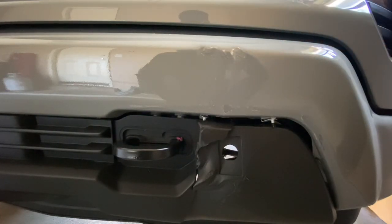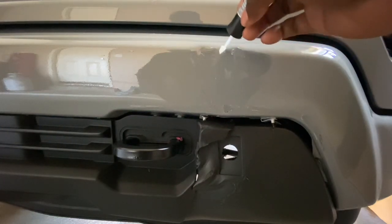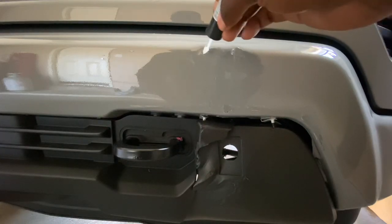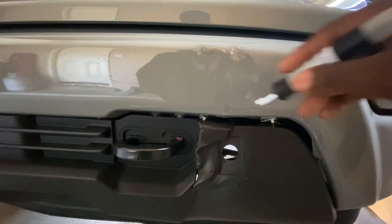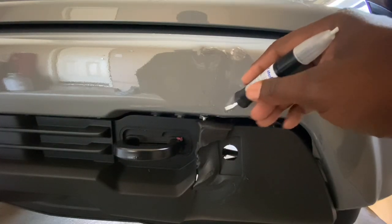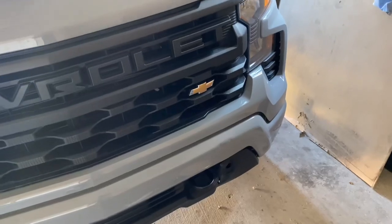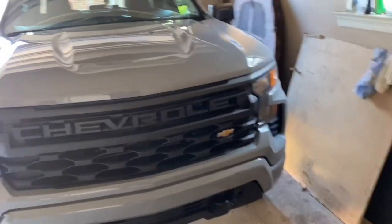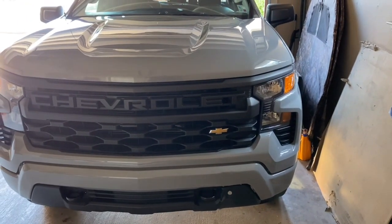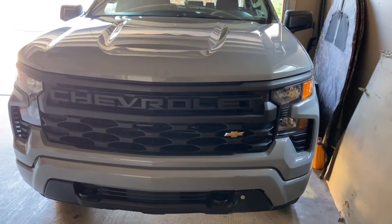I just thank God that it wasn't any worse than this right here. Look at the truck now — you can't even really tell that the paint was off. To go from what it was to back like that — man, that's a blessing. I thank God for being able to do this.